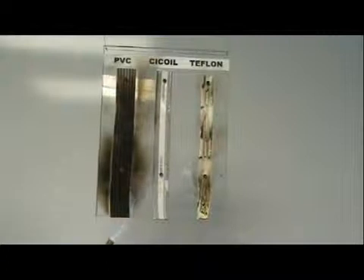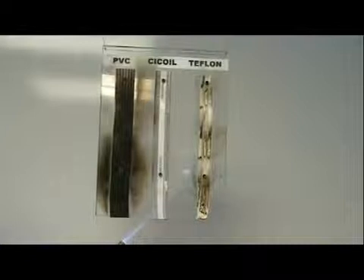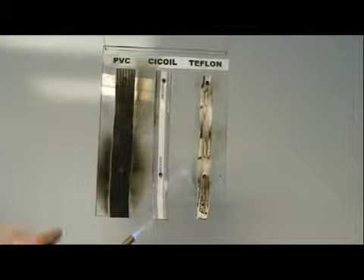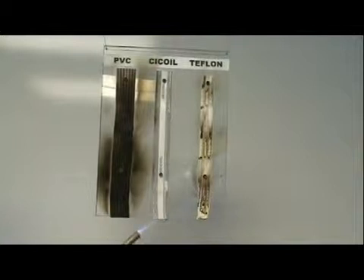Well, ladies and gentlemen, that's an example of how the C-coil cable can take the heat. These other two cables can't. So when you need high performance in extreme environments — high heat, and even extreme cold — the C-coil cable will go to minus 65 degrees Celsius. What you need is a C-coil cable.